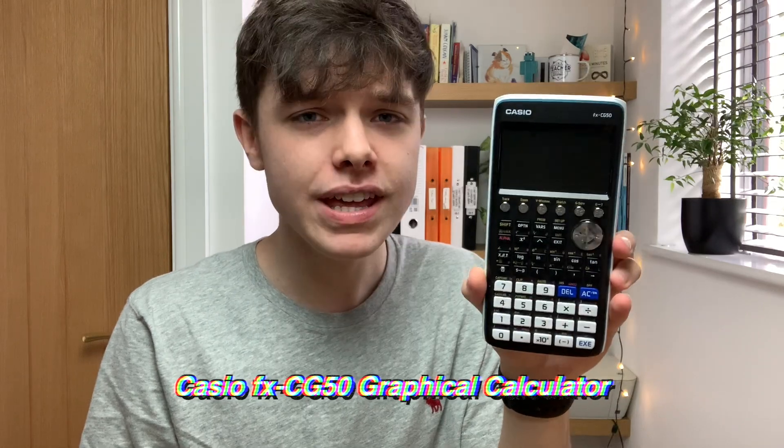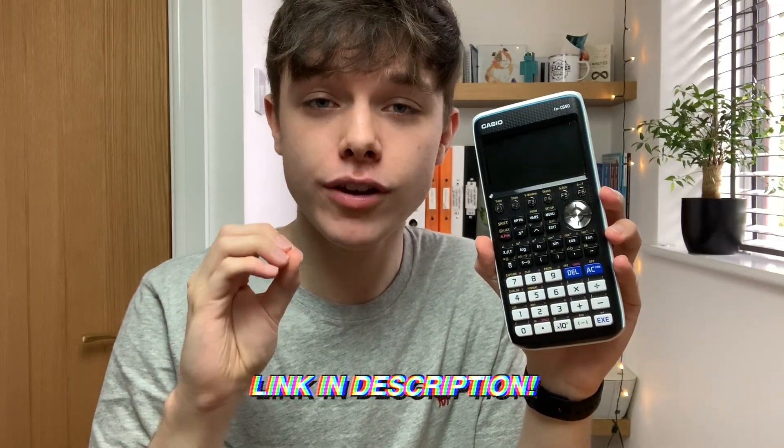I do have a graphical calculator and the graphical calculator allows you to draw graphs. You don't really need a graphical calculator for A-level because they are a lot more expensive. This is the Casio FX CG50. I think it's one of the newer graphical calculators. There's a deal you can get if you go through the Casio website - you get it for around about £80, which is still really expensive for a calculator. Don't buy this calculator through Amazon or anything like that because it's just way too expensive. Go through the link in the description.